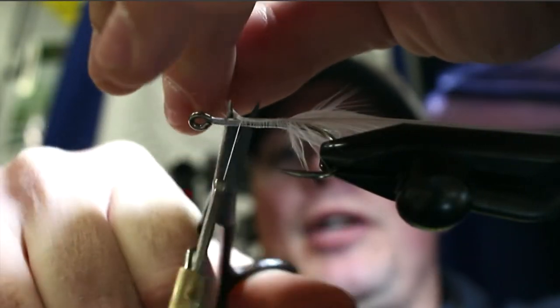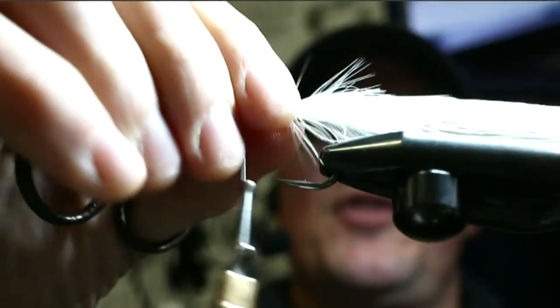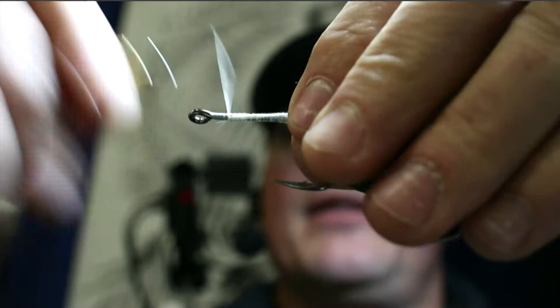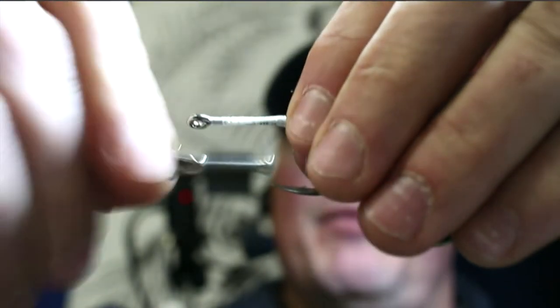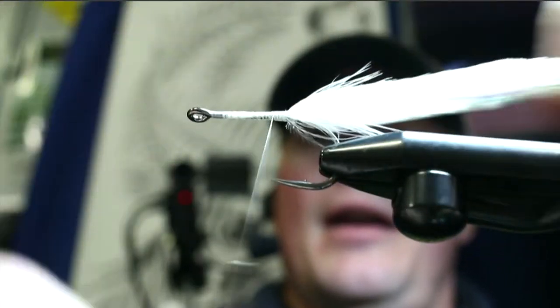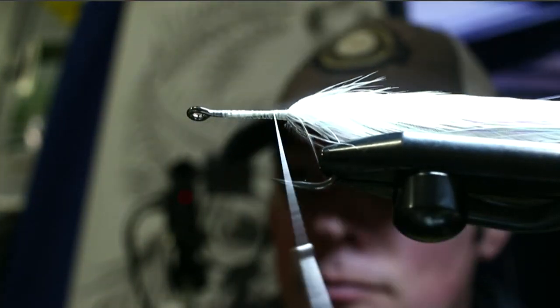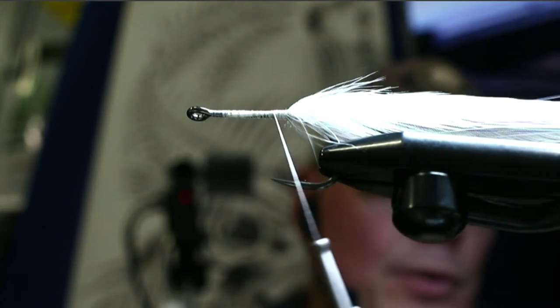Once you're past the halfway point you can cut the excess stem off. Come back down through there — the glue has set up — and now the little tail is set right in place.